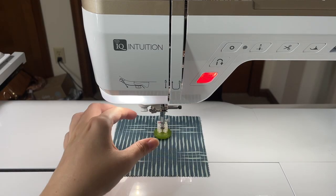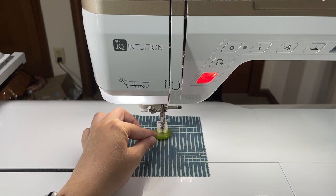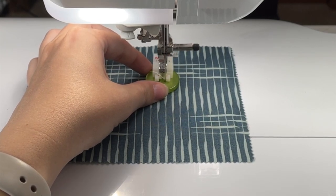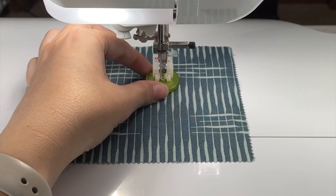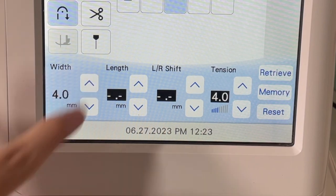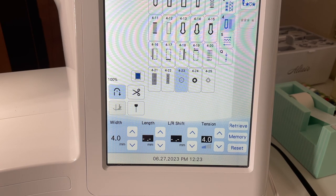Before we start sewing we need to check that our needle is not going to hit our button. You're going to turn your hand wheel towards you — it made it through the first one. Now check the second hole, and it's kind of hitting there. So I'm going to increase my width to 4.0, then do that same thing of turning the hand wheel towards me and checking to make sure the needle does not hit my button.